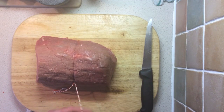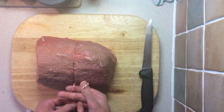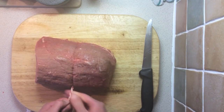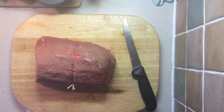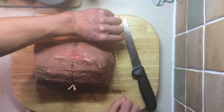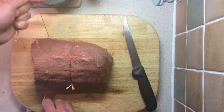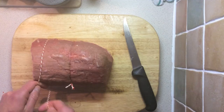With what we have left, we're just going to make a loop with our fingers and pull that through and tie off a knot in the end like that. I like to work from the middle and then put one on each end to hold the piece of meat nice and firm in place.